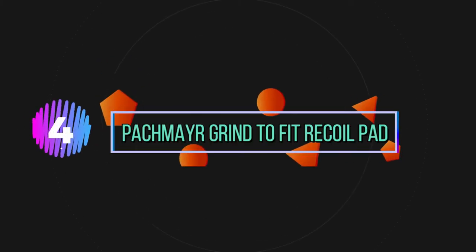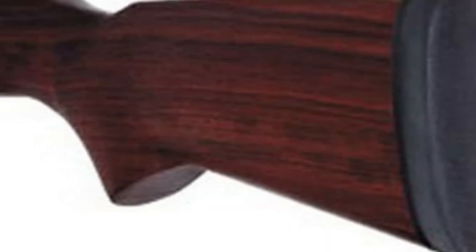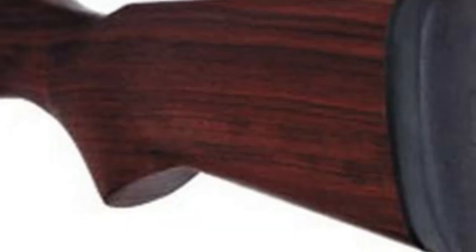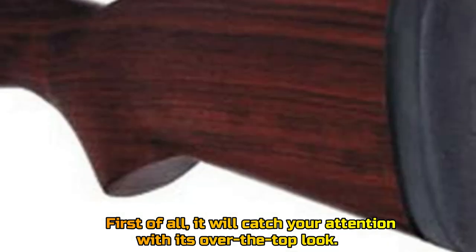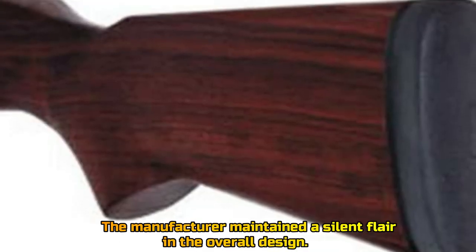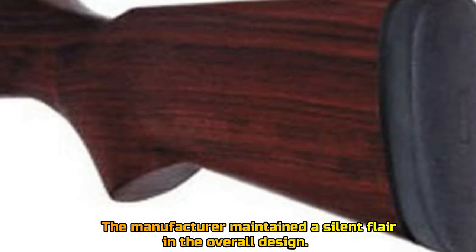Number 4: Pack Meier Grind To Fit Recoil Pad. First of all, it will catch your attention with its over-the-top look. The manufacturer maintained a silent flare in the overall design.